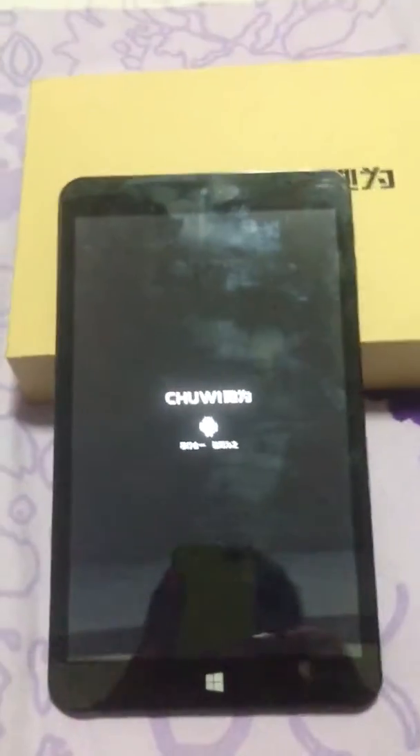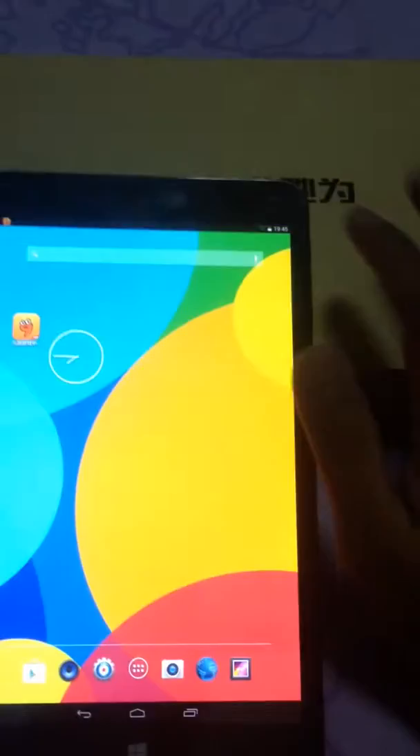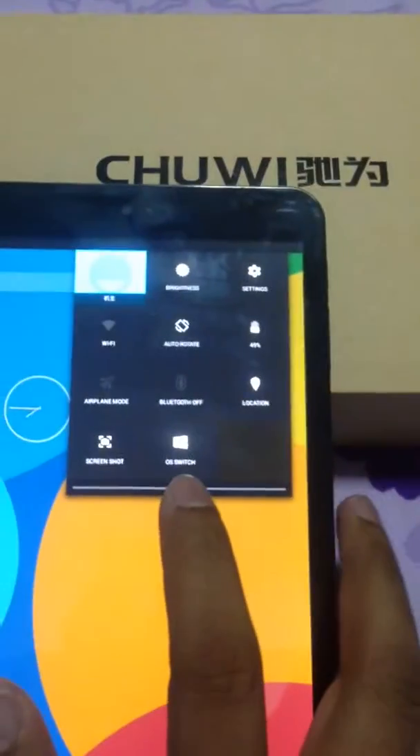By default it will show you Android, loading through Android. So I'm going to show you guys how to switch to Windows 8 — it's pretty simple. Just unlock it and at your top right hand corner just pull it down like this. There's a menu and press OS switch. It will reboot as Windows 8.